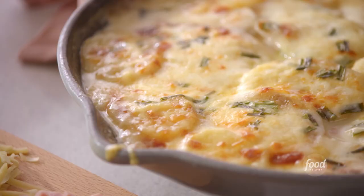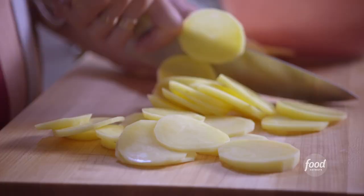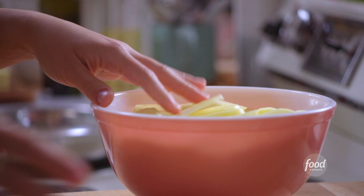I am making scalloped potatoes. They're gonna be cheesy and creamy. To start, I'm thinly slicing two pounds of Yukon Gold potatoes, about an eighth to a quarter inch slices. All my potatoes are sliced. I'll set these aside and then make my creamy, cheesy sauce.